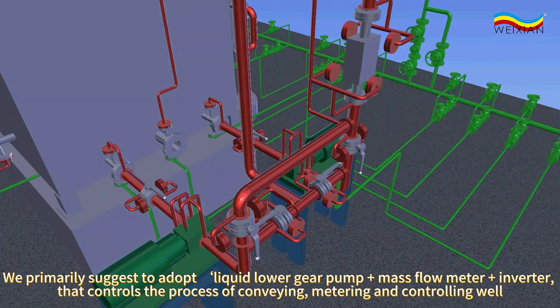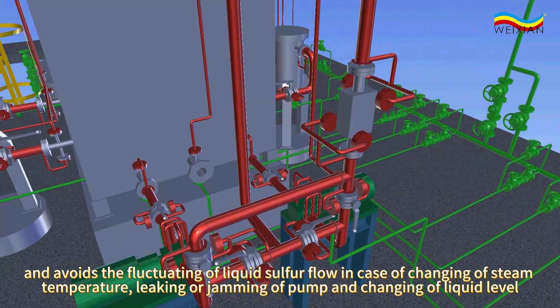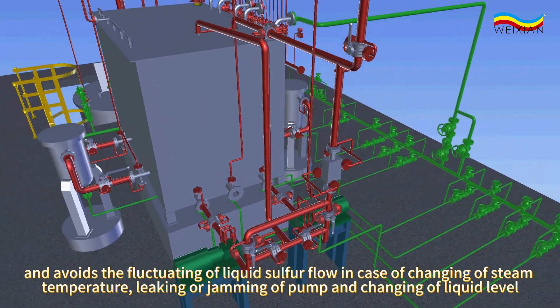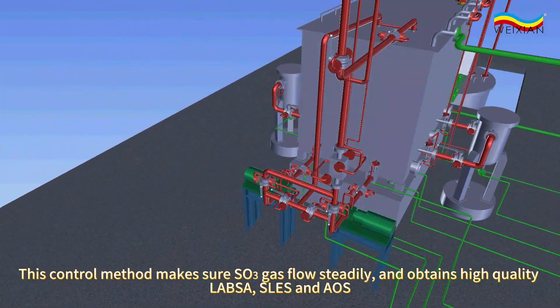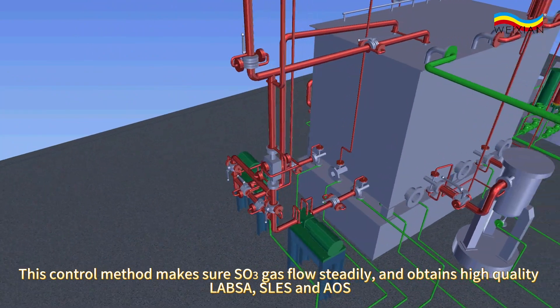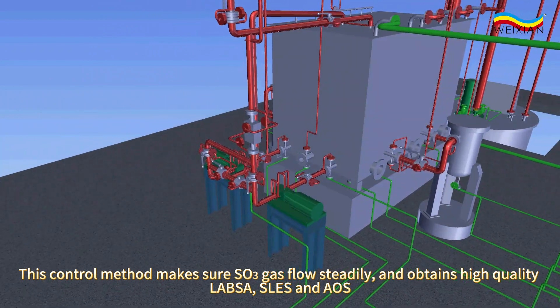This setup handles metering and controlling well, and avoids fluctuation of liquid sulfur flow in case of changing steam temperature, leaking or jamming of the pump, and changing of liquid level. This control method ensures SO3 gas flows steadily, and obtains high-quality LABSA, SLES, and AOS.